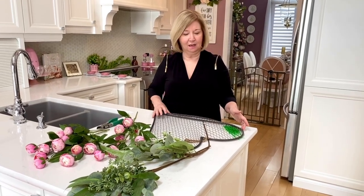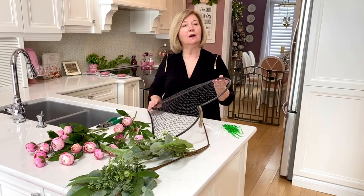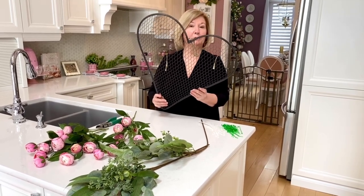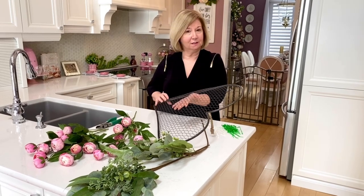Welcome to my channel Pretty Inspired Decor. My name is Shelly and today is my first time joining Sunday Fun Day. I'm going to show you how I take this wreath form that I've had for three years and remake it into something I can use for spring and certainly for summer as well.